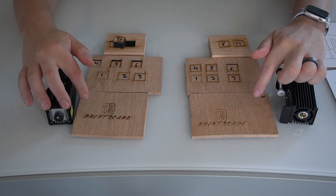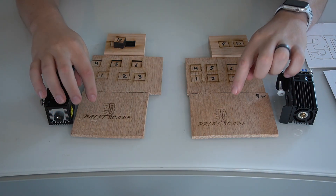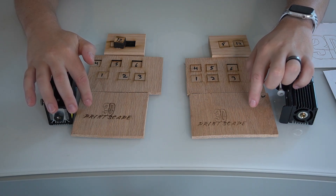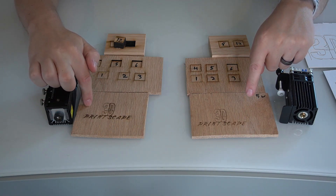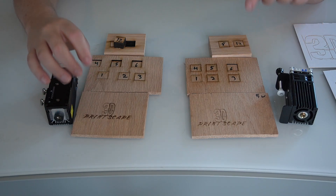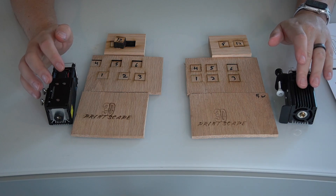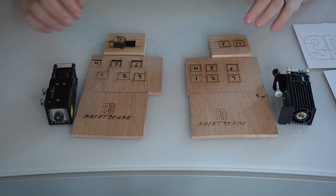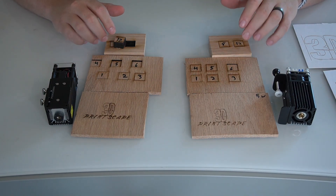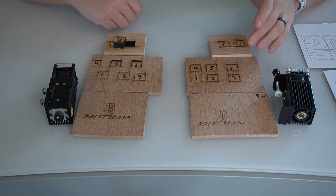Using the same power settings on both — setting it to 20% — I did a quick engraving, and you can see the difference. The 10 watt was obviously going to be a lot darker. But with all of that said, you can always bump up the power on the 5 watt. So unless you're doing some pretty deep cutting like these examples, the 5 watt is going to meet most needs.